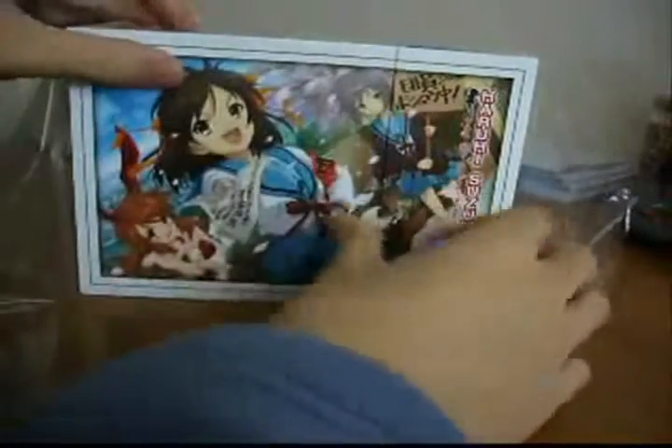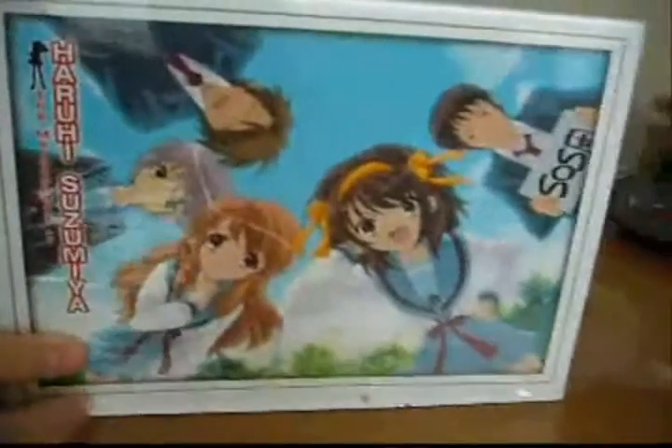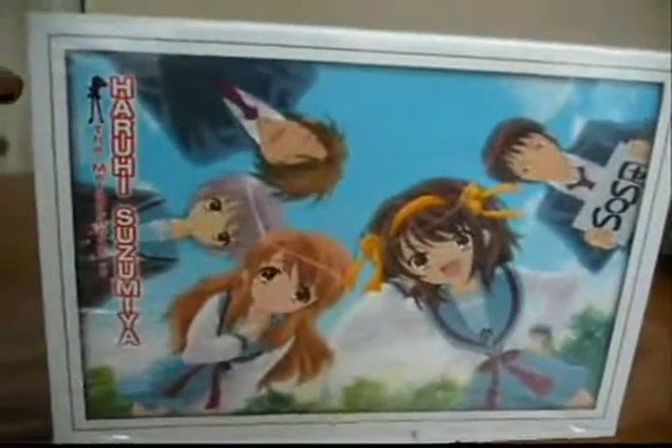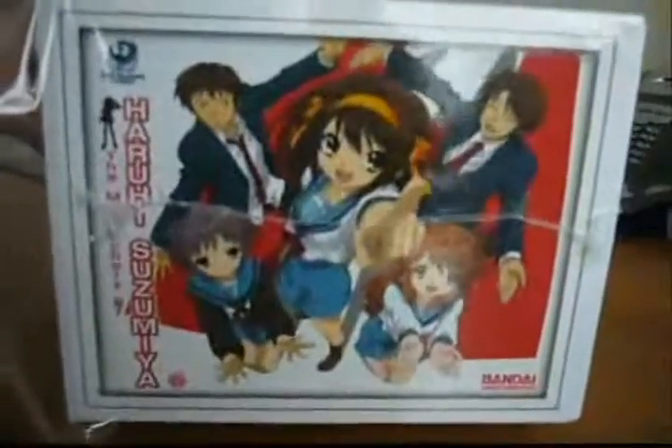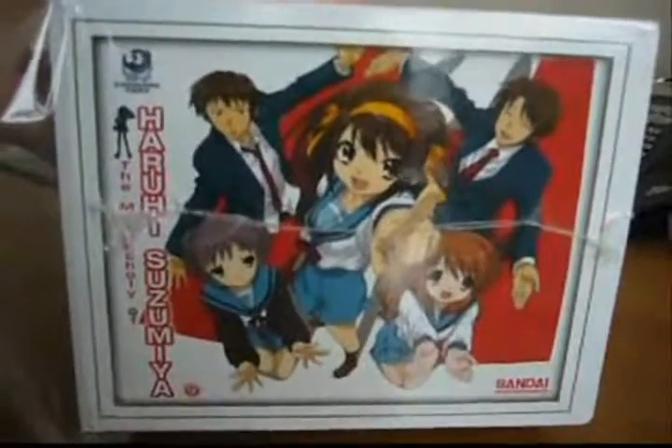The closing of the box is magnetic so it just snaps shut and is held in by a magnet. This box has some really nice artwork. On the top we have all the main characters. On one side there's a scene where Haruhi was singing for the festival held at the school, which is around the last episodes. On the other side we have the main characters again, and on the further side we have Yuki, Haruhi and Mikuru. The back just has some information about the series.